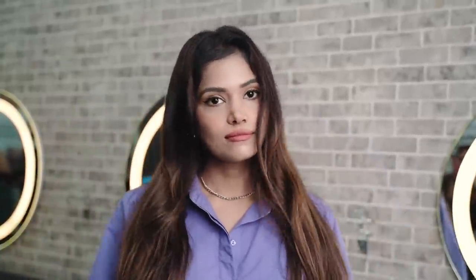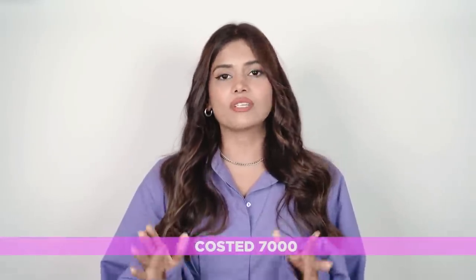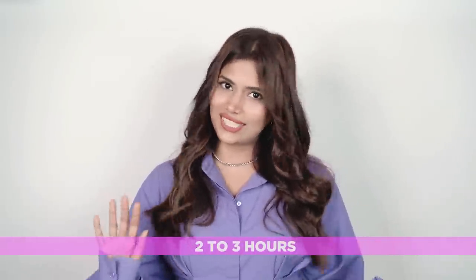The hair color looks simply stunning and the color payoff is amazing. The gold melt shade looks vibrant and I'm now ready to dazzle with this new transformed look. In the past I've experienced hair colors which didn't show much on my hair, so this time I'm so glad that Matrix Color Melt suits Indian bases so well. It cost me around 7,000 and took about two to three hours.